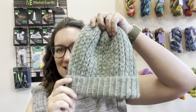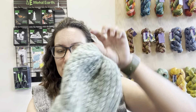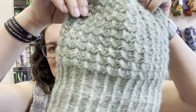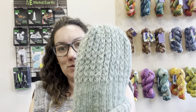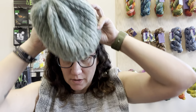Here she is finished, and the other great thing about this is that it's reversible. This side of the stitching looks just as incredibly beautiful as the other. They have options for a short brim or a long brim.